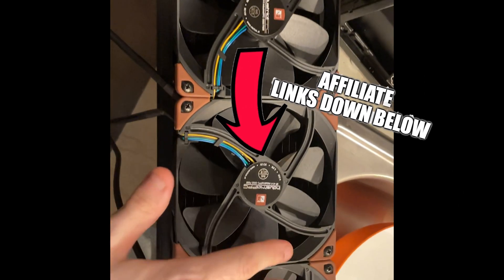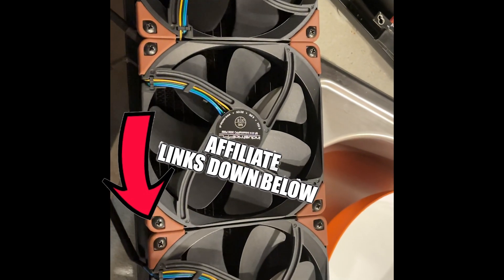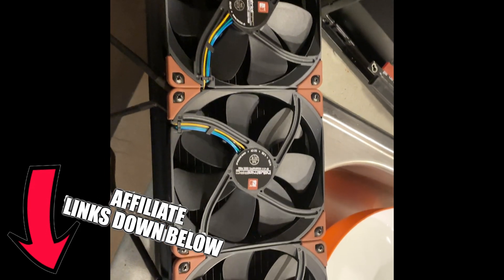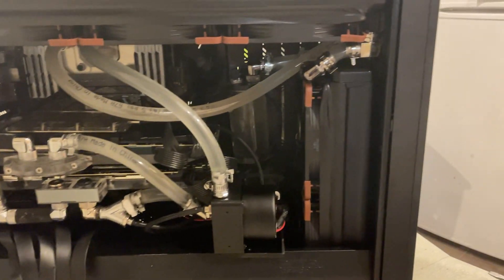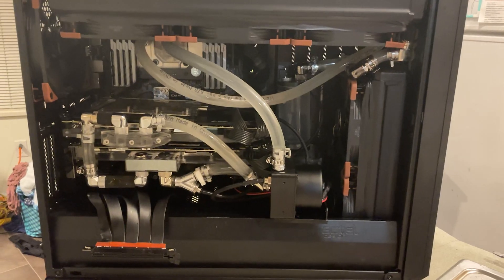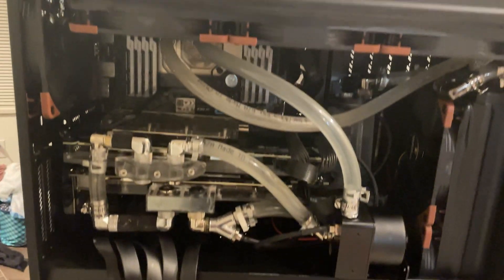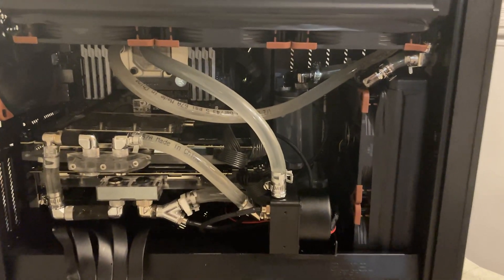These fans look really nice. The older I get, the more I'm into neutral colors and less RGB. Alright, we're done with the install — look how nice those fans look. I kind of want to do a full brown-and-black build now. Let's go see if this solves the temperature problem and at what RPM.